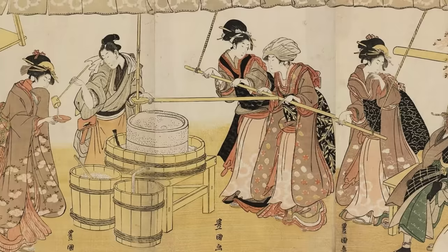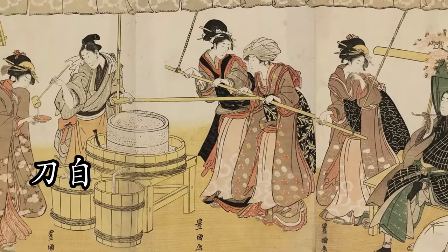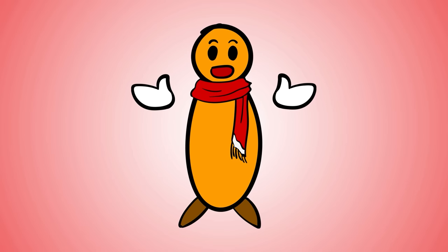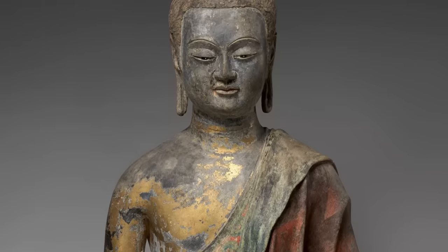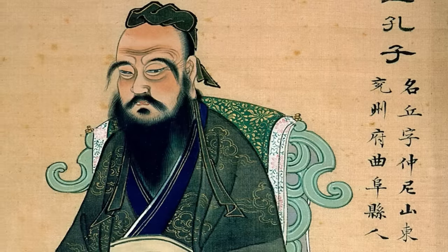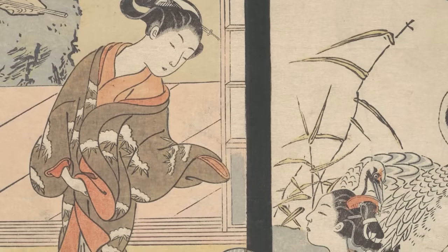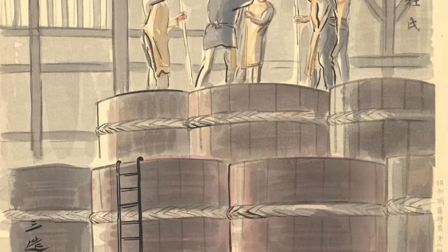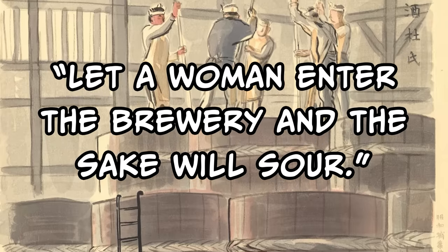In ancient times, brewing sake was a woman's job — they're experts in dealing with yeast. The Japanese word for brewmaster is toji. It was originally written with Chinese characters meaning lady or madam in Japanese. At some point that changed, and women were kicked out of the brew house, probably around the time Chinese Buddhism came to Japan in the 500s, bringing with it the ideals of Confucius. Japanese brewers also thought women's bodies were too polluting because of their periods, and in later medieval times, breweries banned women from stepping foot inside. They had a saying: 'Let a woman enter the brewery and the sake will sour.'